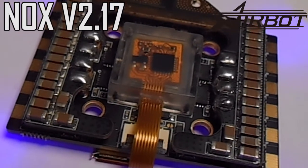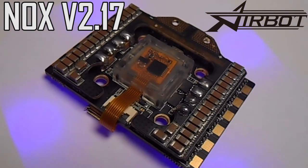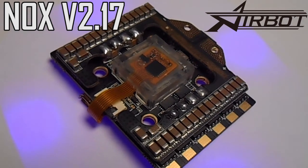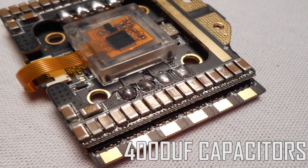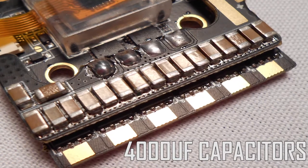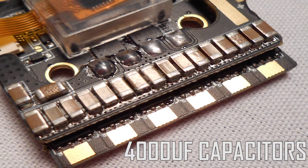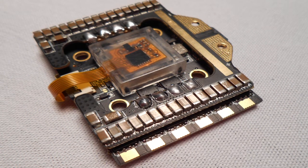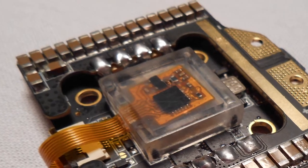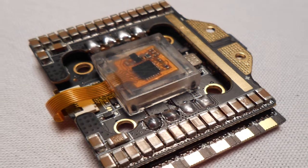One of the features that I absolutely love about this board is its ability to filter noise, provide a clean video signal, and protect its circuits. Airbot achieved this by doing a couple of things. First, they included a ton of capacitors. Capacitors basically act as an overflow reservoir to catch any voltage spikes running through your system. This is becoming important as we see more and more powerful ESCs, motors, and batteries. With rapid throttle changes, we can get huge surges that cause electrical noise or even damage our components. Having capacitors is probably the best way to protect your gear.